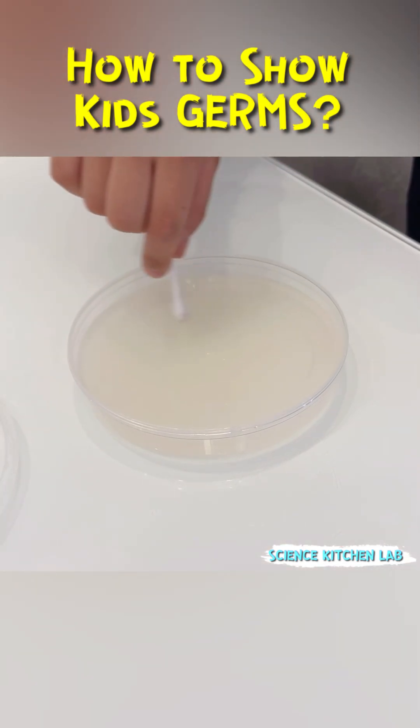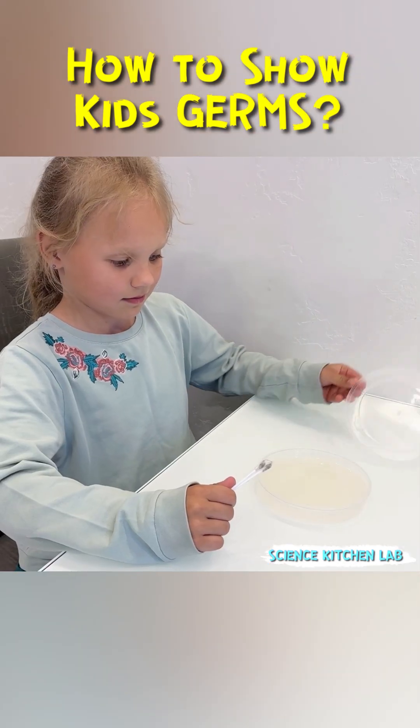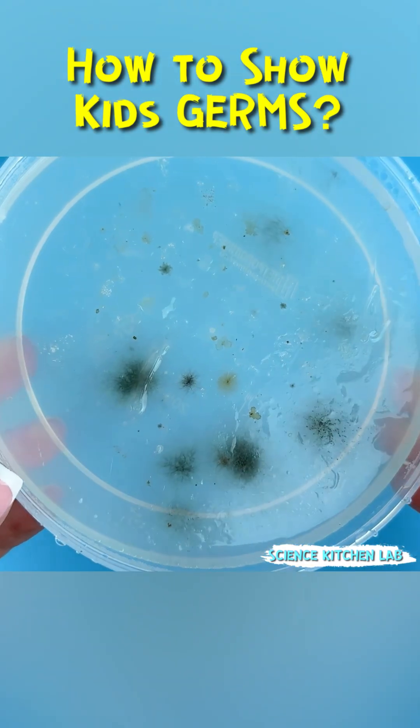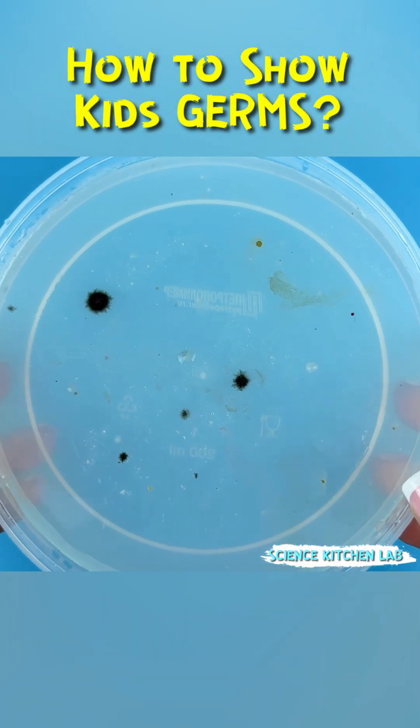Make sure to label all samples, flip them upside down so condensation drops don't ruin future colonies, and store in a warm place for 10 to 14 days. And here's what we grew: entire colonies of microorganisms — spots, dots, and even fuzzy mold.